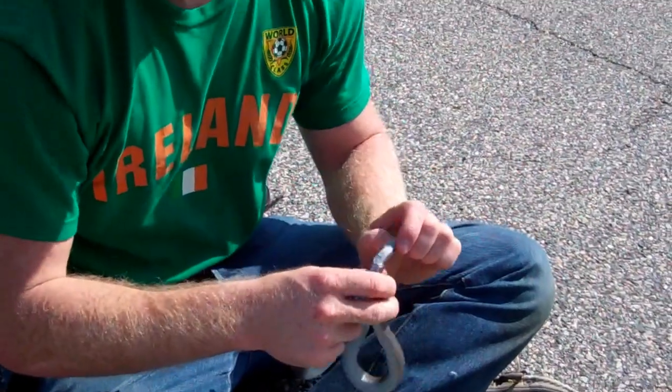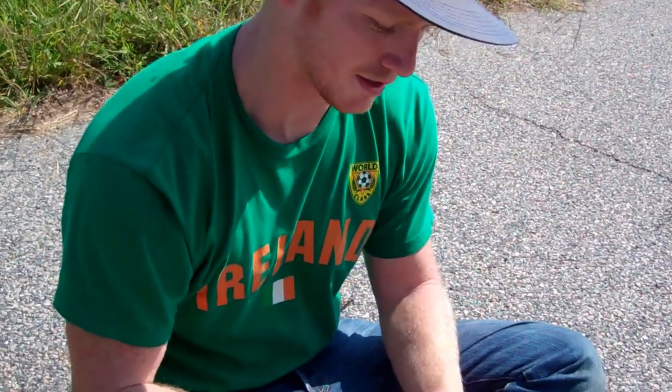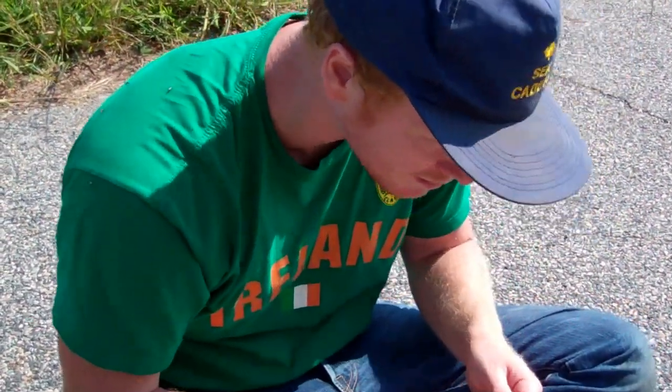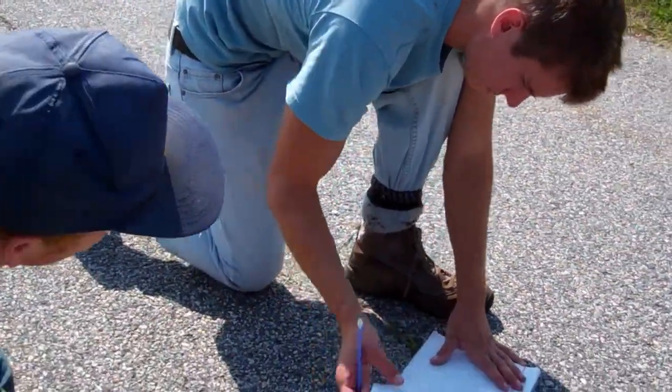If it was a male, the hemipenis would pop out from the tail end — it pops out through there and looks like two prongs sticking out like that. It's in good health besides the bobtail. It's not gravid — I didn't feel anything.